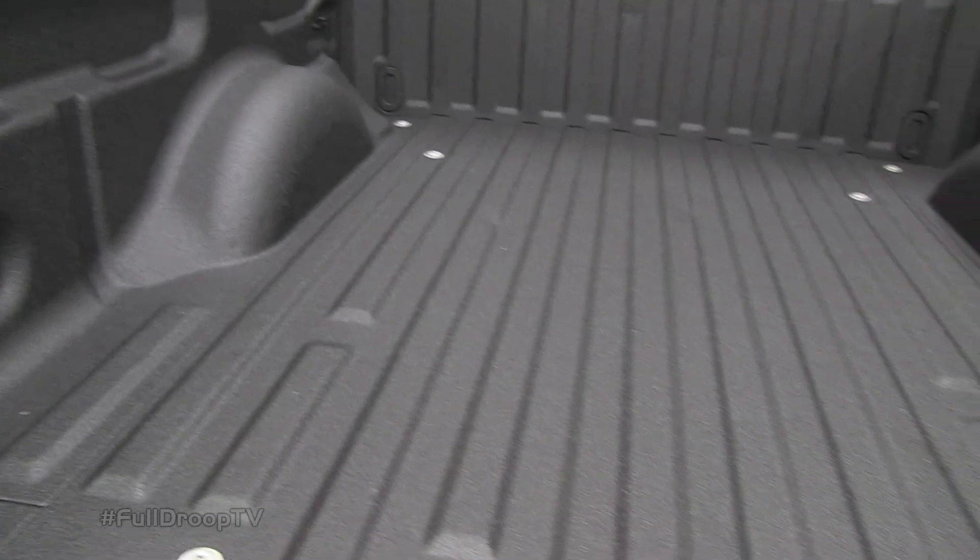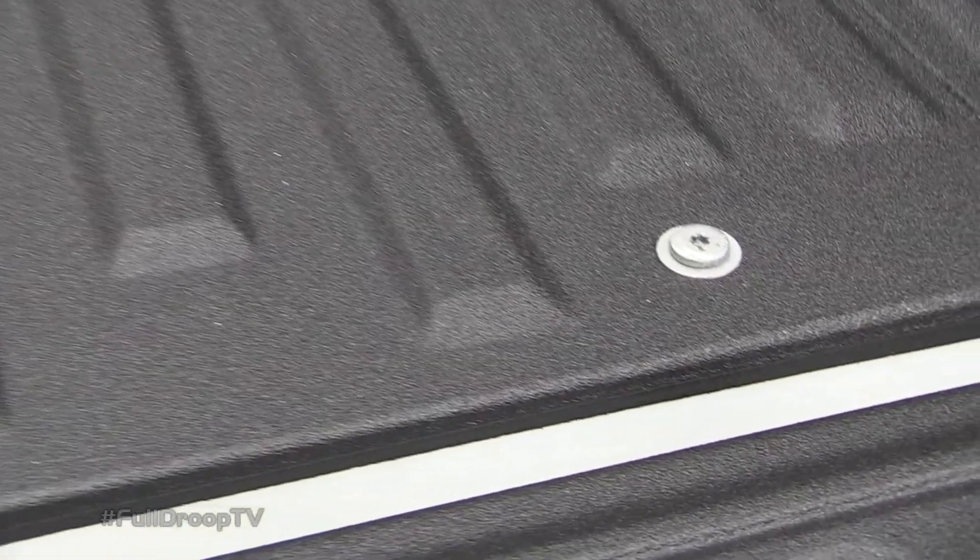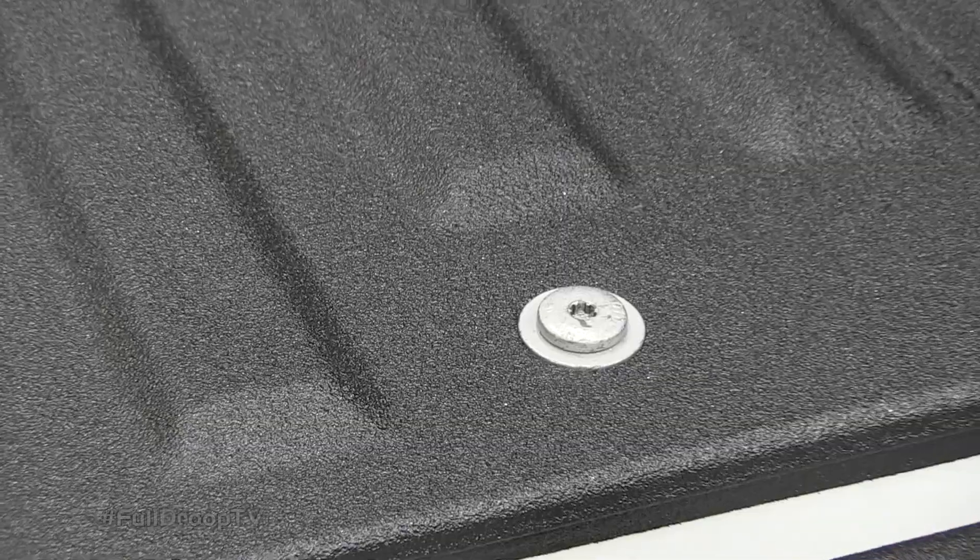We got our F-150 and Silverado back from For The Truck and you can see they did an amazing job. We couldn't be happier with the results. The Line-X product is one of the best bed liner products on the market and For The Truck's attention to detail is unmatched by a lot of installers. You can see they even took the time to remove all of our bed bolts before they did their spray. So it's no wonder that they're one of the top five Line-X dealers in the country.